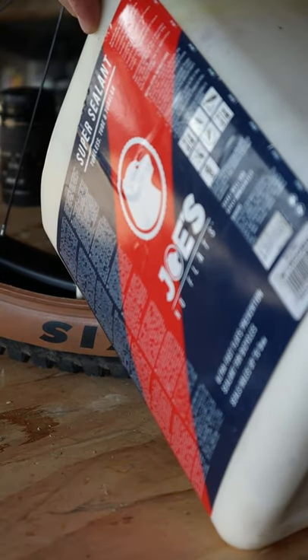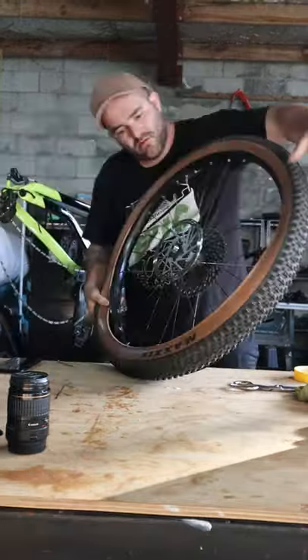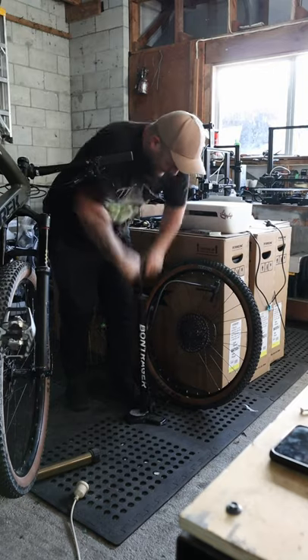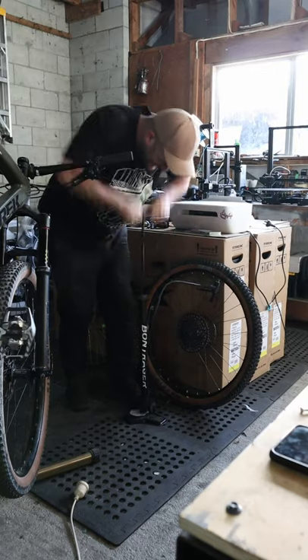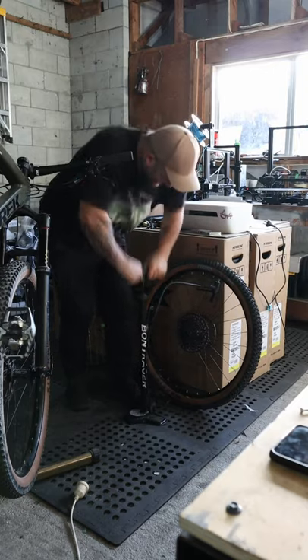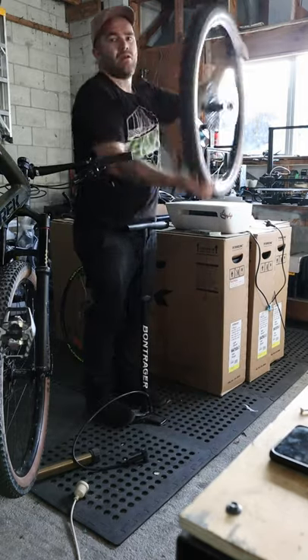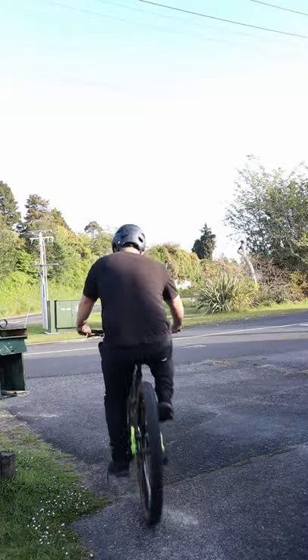Final step is to set the bead. If you don't have one of those fancy release valves or compressors, get pumping like crazy until you hear the magic pop. Give it a shake, go for a little ride, and she should be good to go.